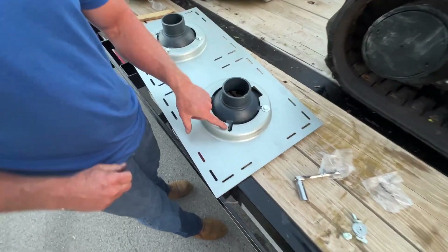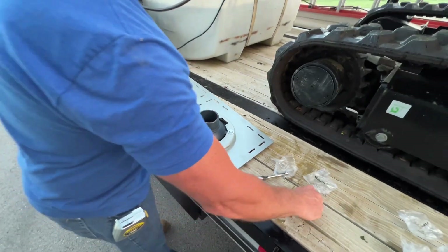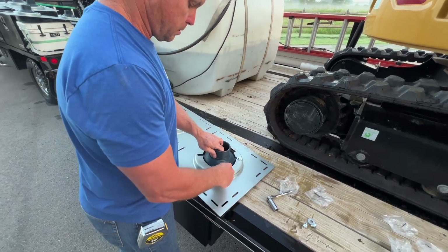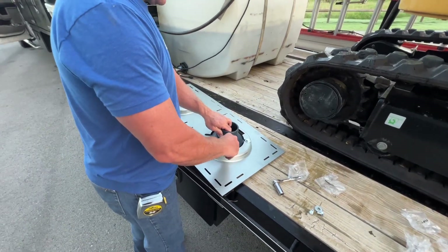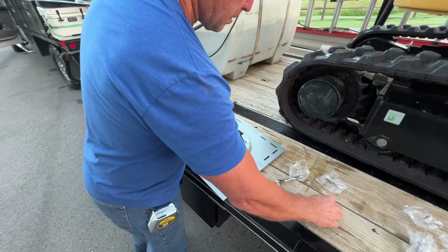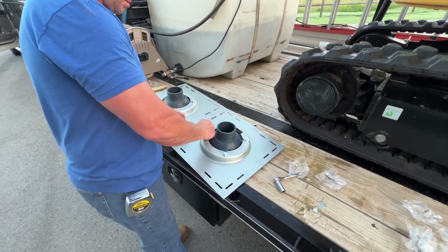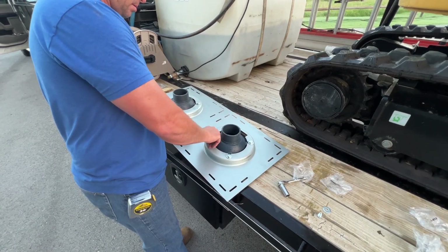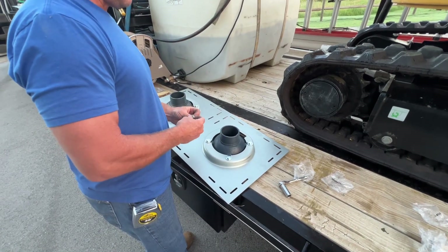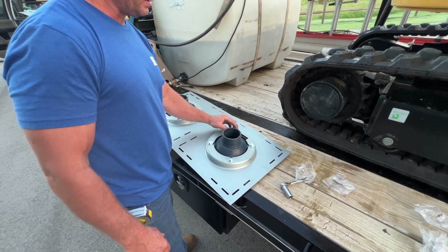You see these slots here — you've got four slots. Those are the ones you're going to use. And you can see how much adjustment they give you to move it around and line everything up where you need it. One thing I like about these Z-165 dual roof drains is they're really easy to install.